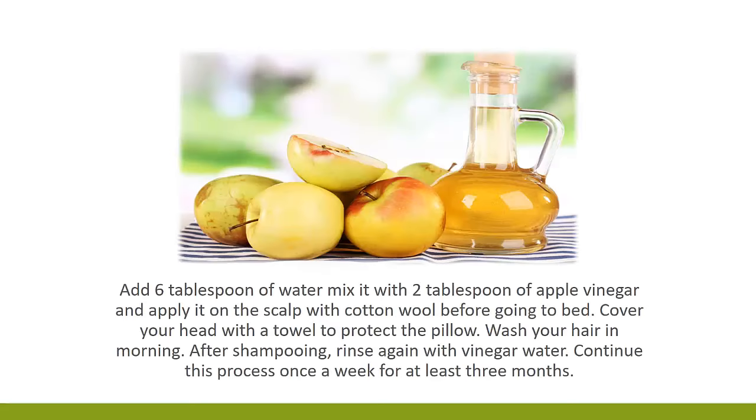5. Apple cider vinegar. Add six tablespoons of water and mix it with two tablespoons of apple cider vinegar. Apply it on the scalp with cotton wool before going to bed. Cover your head with a towel to protect the pillow. Wash your hair in the morning. After shampooing, rinse again with vinegar water. Continue this process once a week for at least three months.